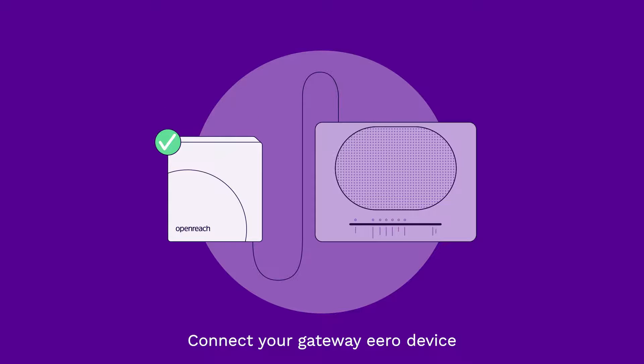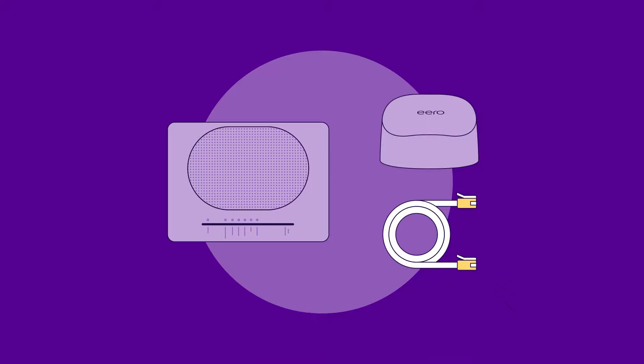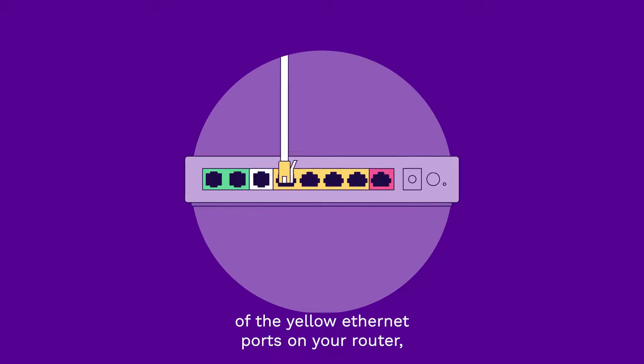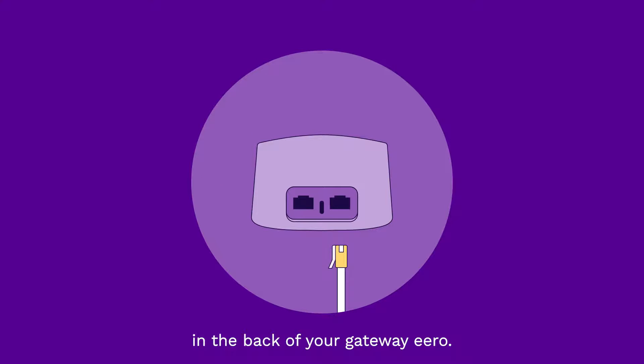Connect your gateway Aero device to your router using the yellow Ethernet cable. Plug one end into one of the yellow Ethernet ports on your router, then plug the other end into either of the Ethernet ports in the back of your gateway Aero.